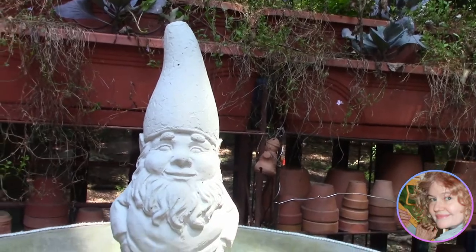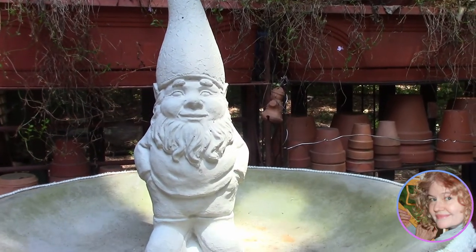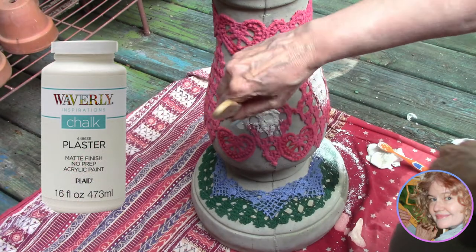Our design is complete and the gnome is back. I think he's wanting to get in on the act, but that's going to be one of our next projects with a few more surprises. But for now, our next step is chalk paint.